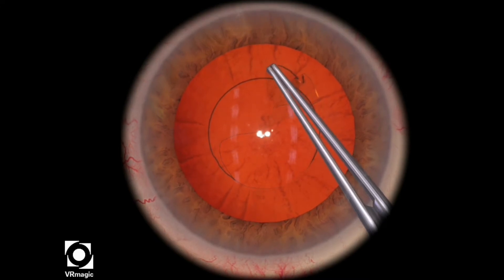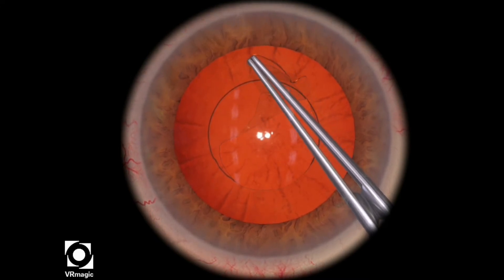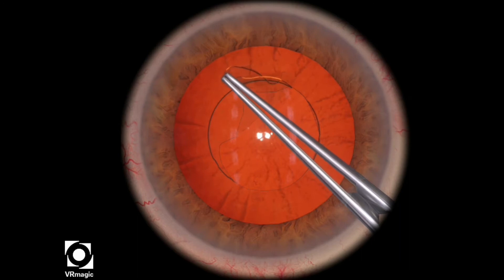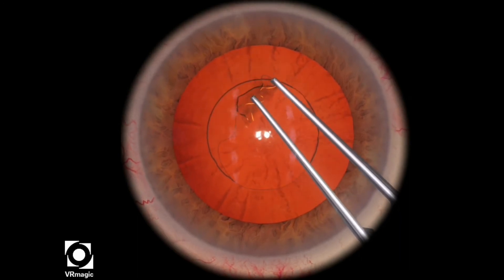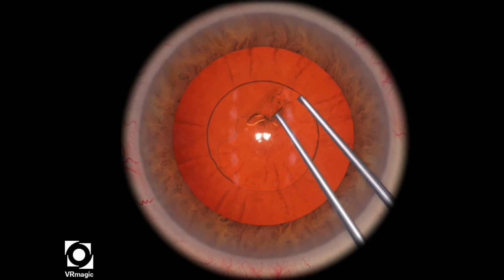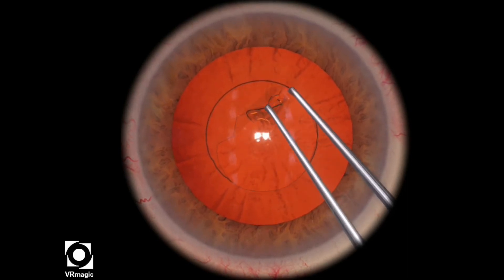You just want to be slow and methodical, and just like in the cataract B courses, you want to be able to trace the black circle with your forceps tips — that's kind of how I keep track of where I'm going.